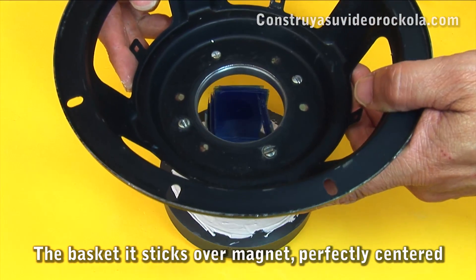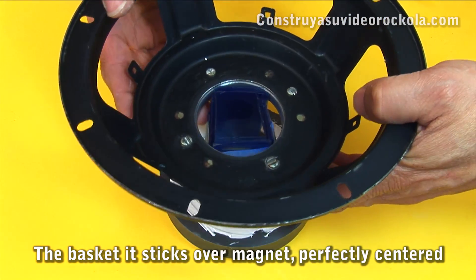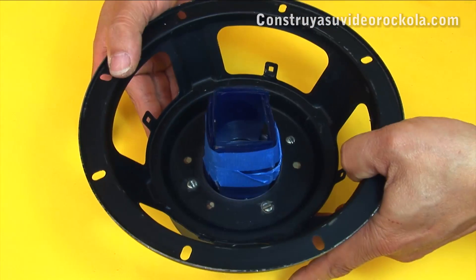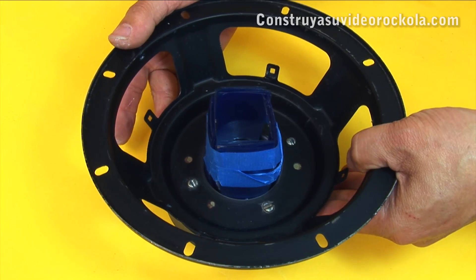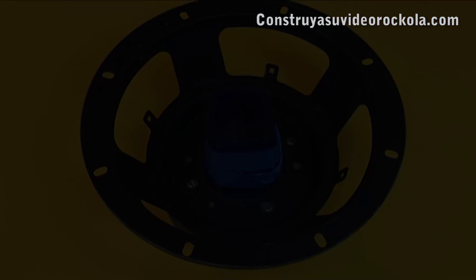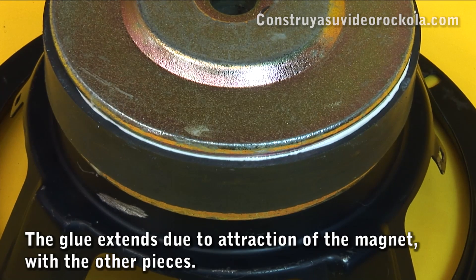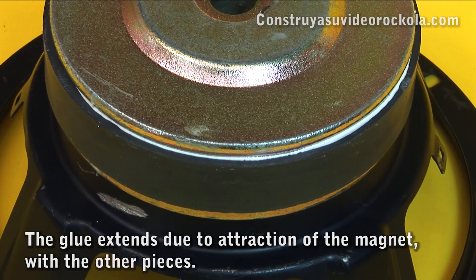We put the basket in place. This is very well centered, thanks to the x-ray strips. After a few minutes, the glue comes out to the edges, being well distributed throughout the bonded surface.